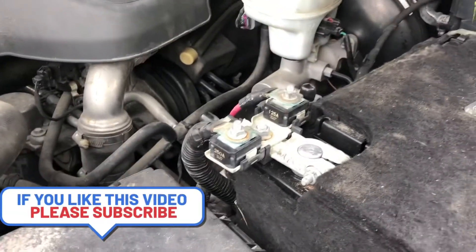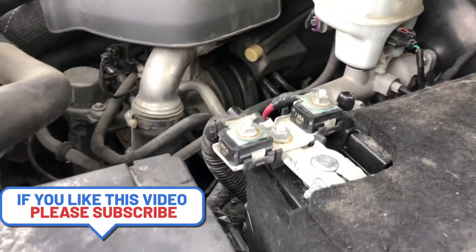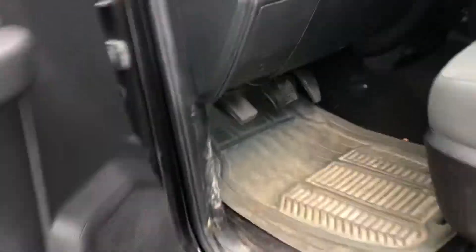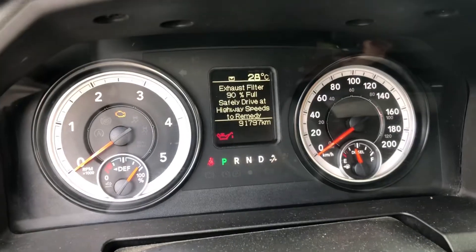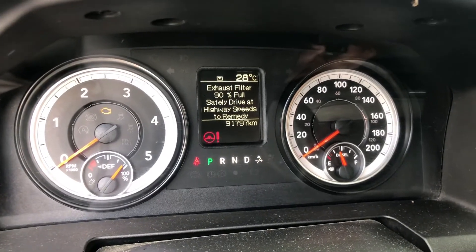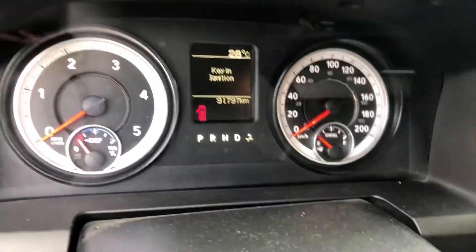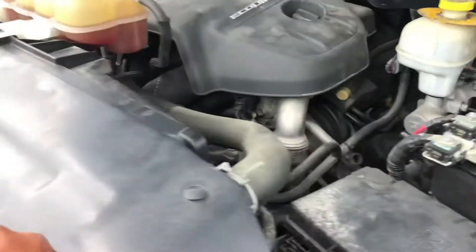This is an easy fix so you can drive and get your parts done. All you do is go ahead and turn off the key and take out the key first. As you can see, it's still indicating a service warning. Turn off the key, okay.